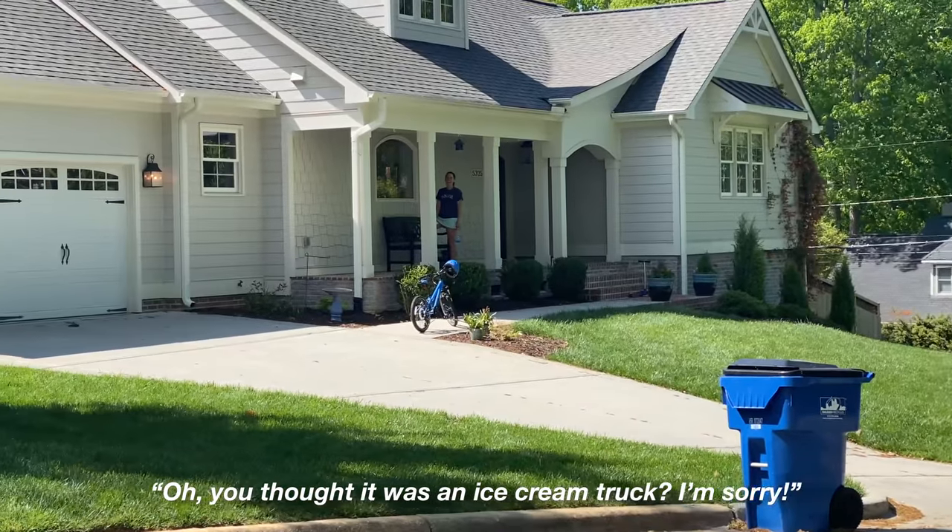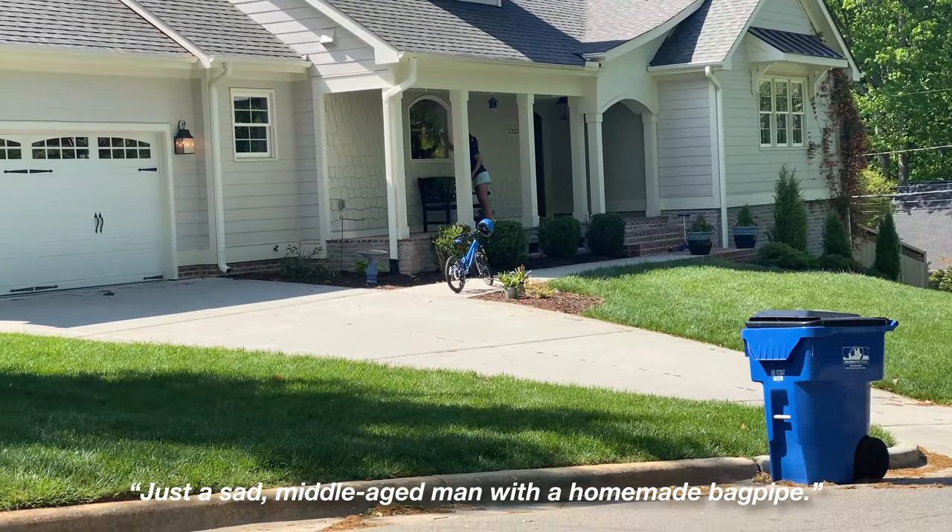You thought it was an ice cream truck? I'm sorry. Just a sad middle-aged man with a homemade bagpipe.